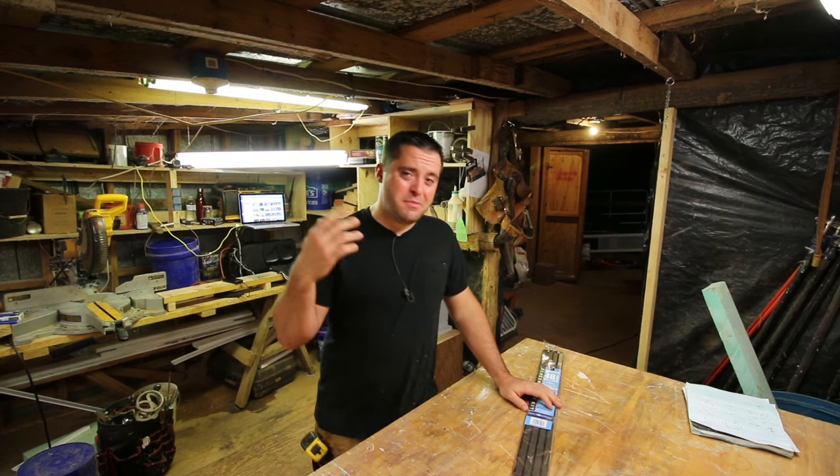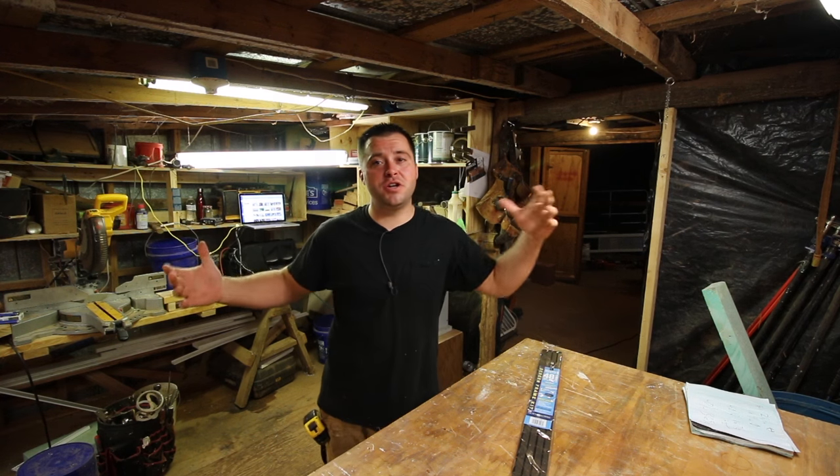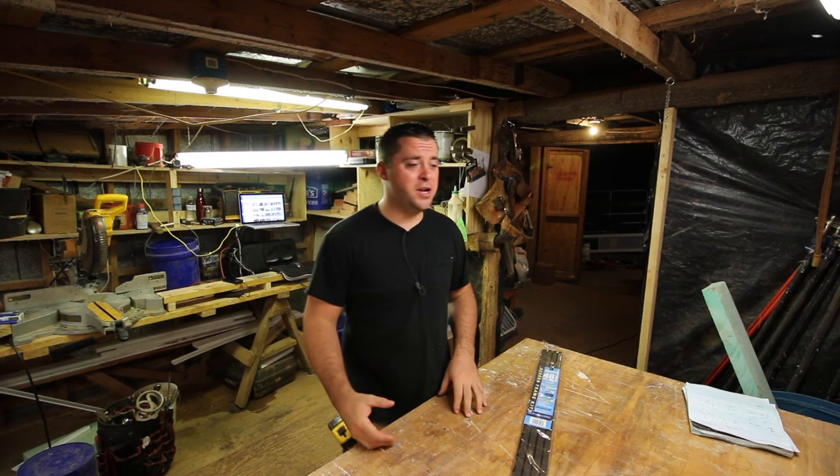Hey guys, welcome to Tiny House Customs. I'm Dan. My video for my window installation, or the completion of my windows, hasn't gone up on YouTube yet.